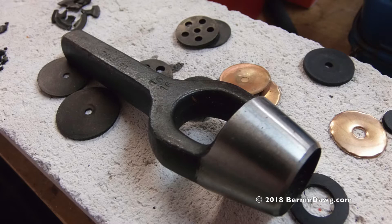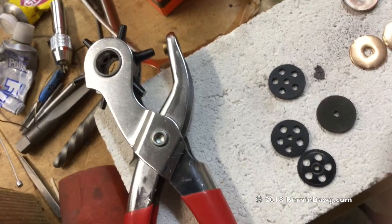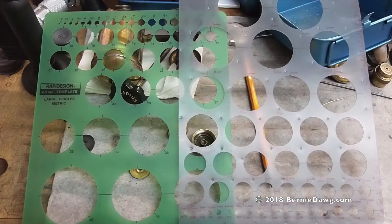This $10 leather worker's punch, found on eBay, can also do all your small holes. Because the cap clamps together to hold the gaskets, you can be a little sloppy. You could even use circle templates and scissors.